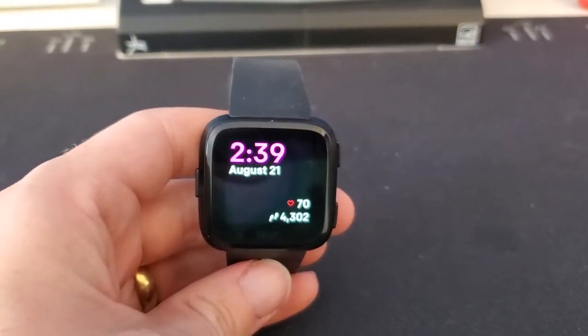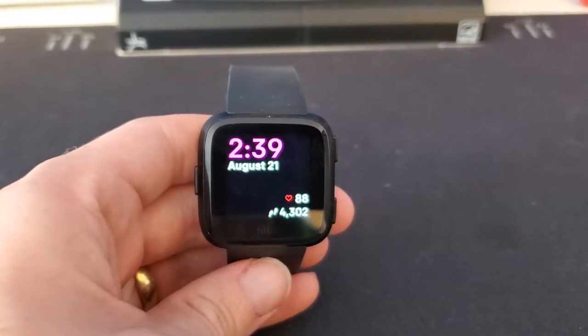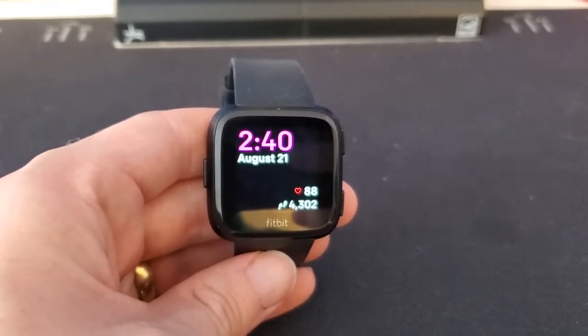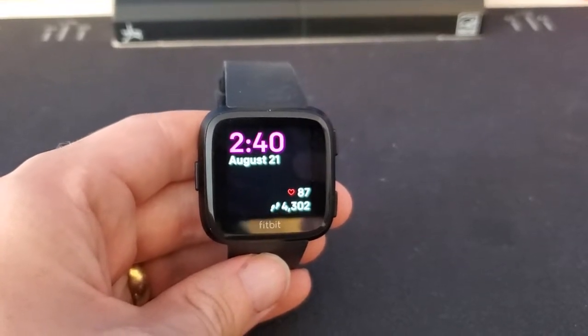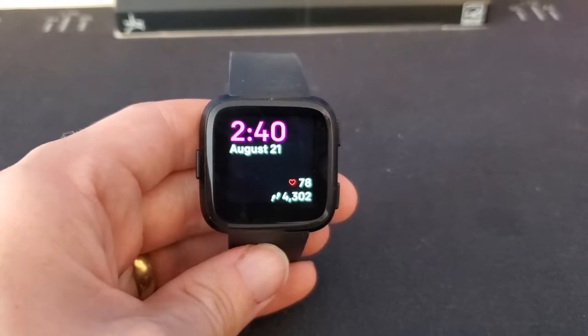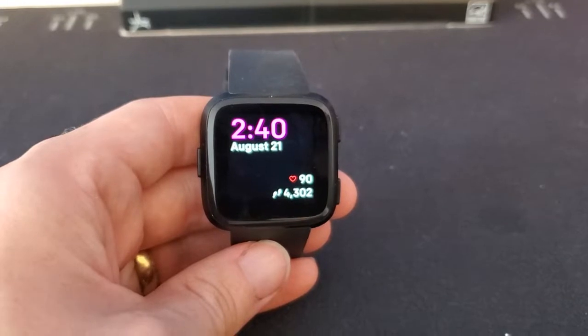I'm Tom from do-it-yourself home automation and this is a look at the battery life on the Fitbit Versa smartwatch. A lot of people buying the Versa wonder what the battery life is going to be like, and I found that the battery life is actually really good. I wear it all the time and for me it lasts usually about three to four days, depending on what I'm doing.